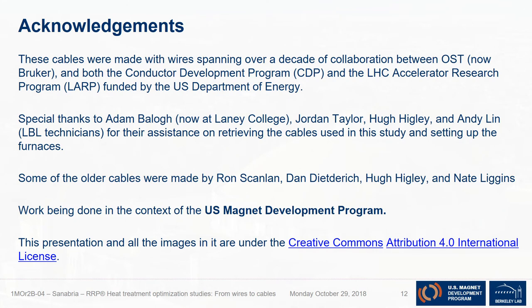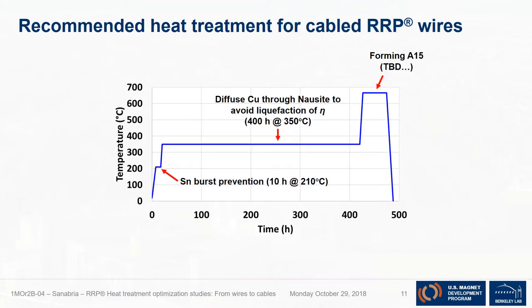I'd like to acknowledge all of the persons involved in making these cables and everyone who has helped me on these studies, which have gone on for over three years now. My next step is looking at the optimization of the last stage of this heat treatment, and we're working on it — so stay tuned. Thank you.